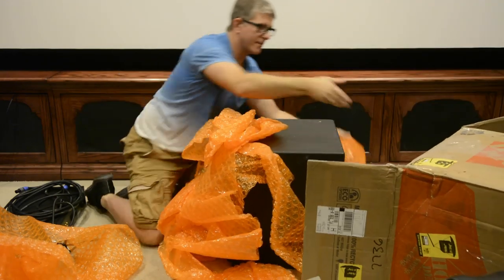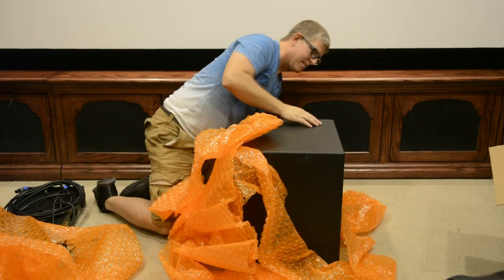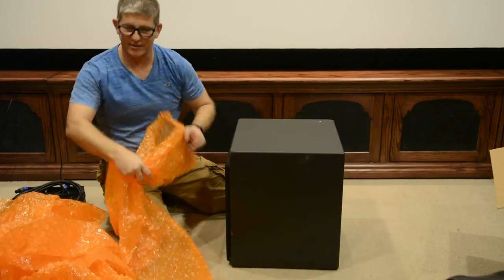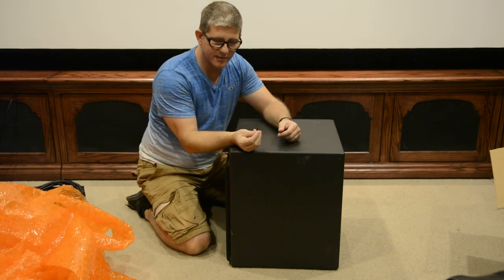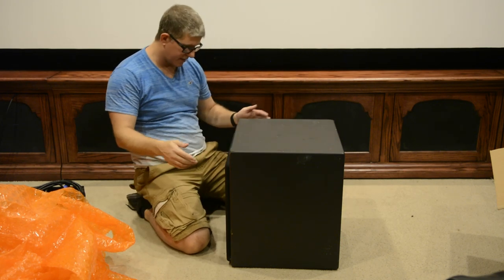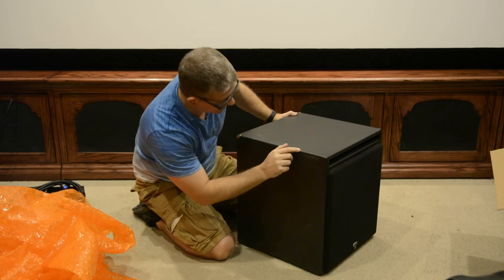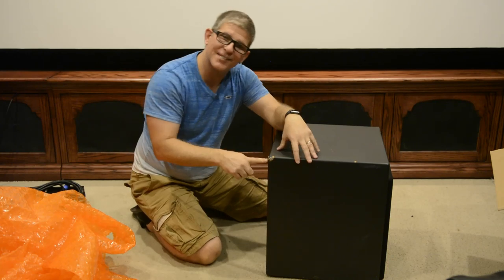That is literally the worst packing job I've ever seen in my life. I mean seriously — that's a lot of bubble wrap but not one piece was actually used to wrap anything. You can see here some pieces of the subwoofer actually got dinged up. We can look at the pictures that were sent to me.